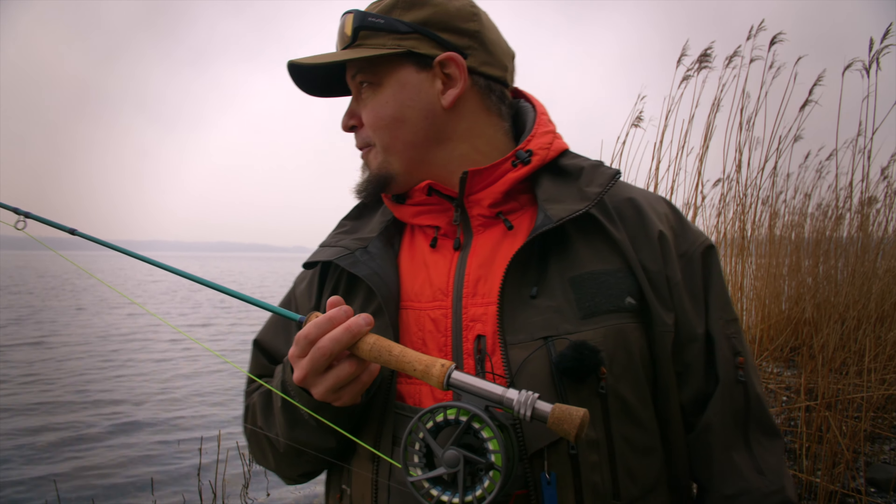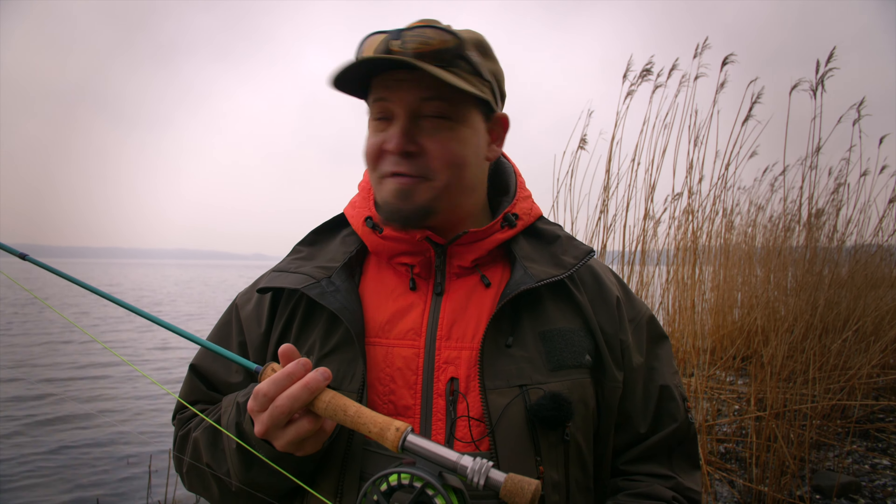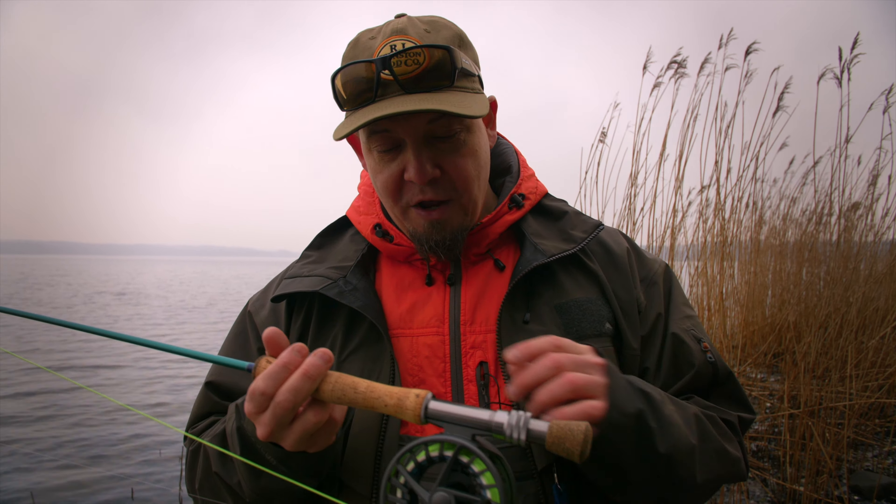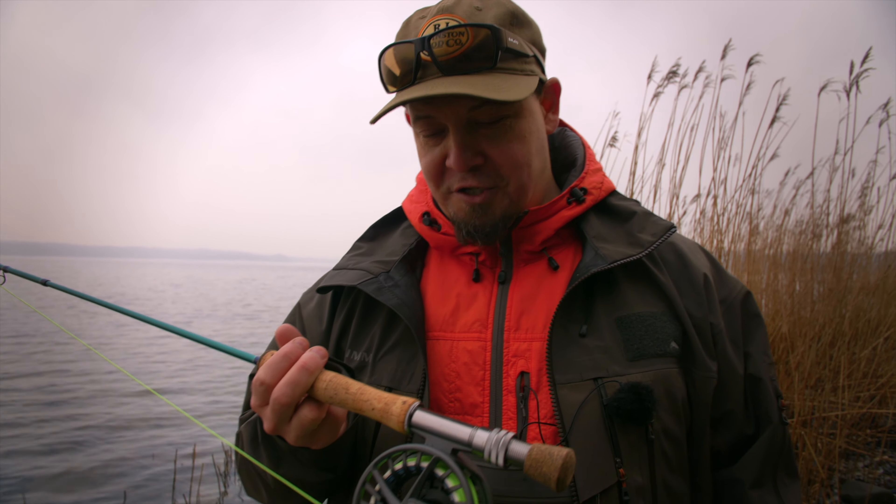Hello everyone and welcome to another newsletter from Nordic Anglers. My name is Daniel and today we're doing this a bit differently — we're doing this on the coast because the things I want to tell you about and show you are some of the new stuff that we had to actually take out for a spin.